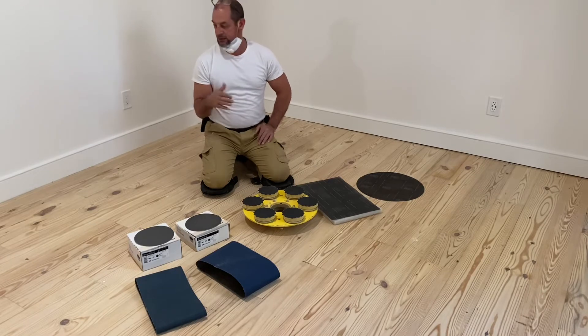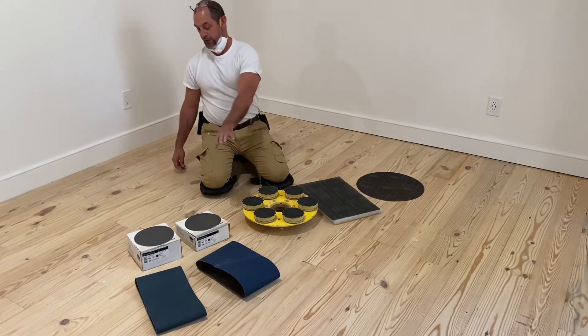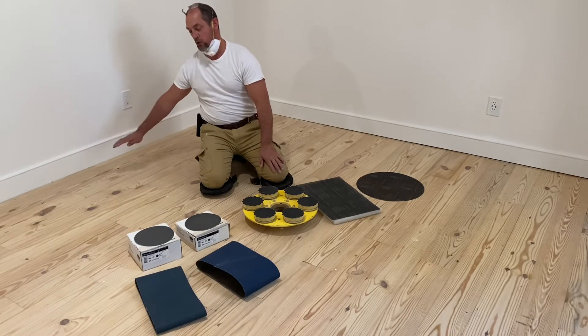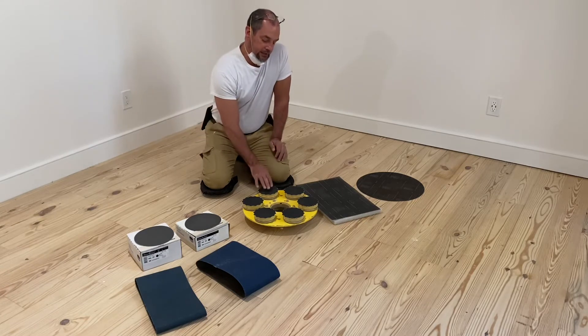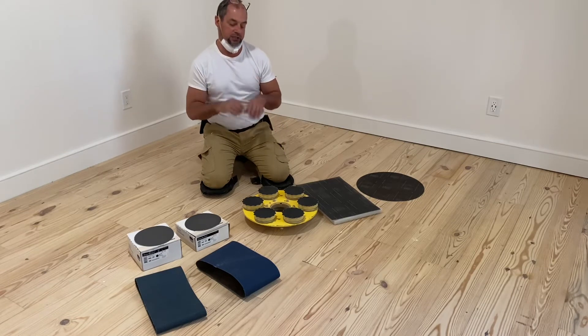So, you can blend the edges that you've done with the edger with the field that you've done with the drum sander. Where they come together is always like a tricky spot. And this 100-grit six-disc is highly effective at blending those two together and making it look seamless.